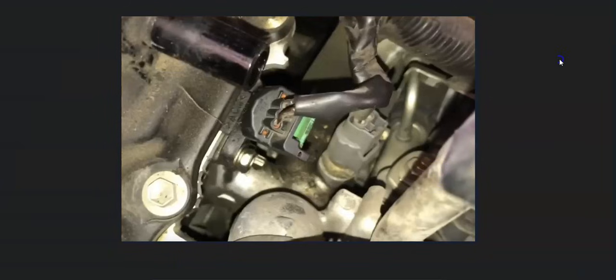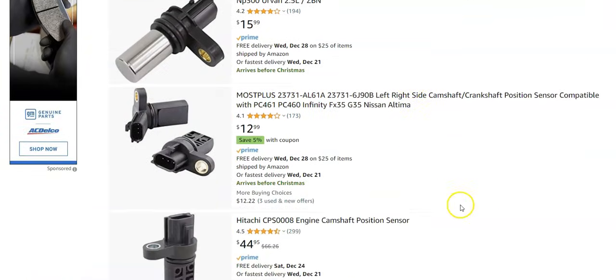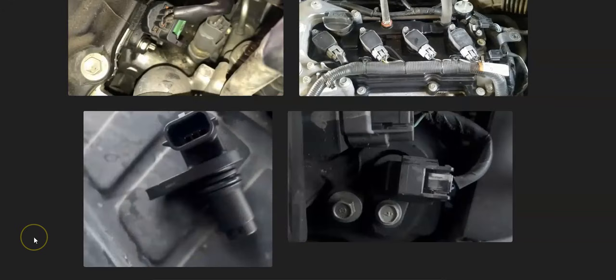These are low-cost parts. Looking on Amazon, they're ranging around $26, $45, $15, or $12 — so they're not super high-cost parts. Basically, after you check the wiring and there's no issues and no blown fuse, replacing the camshaft position sensor will usually solve the problem.